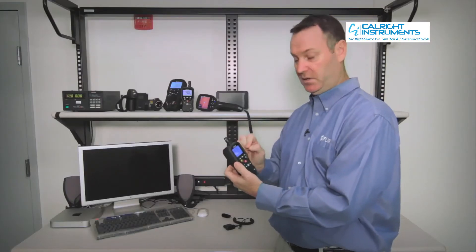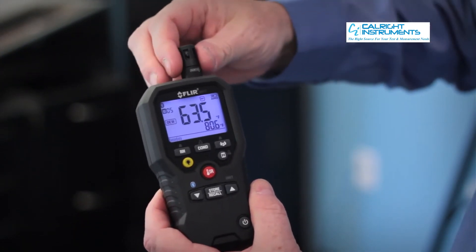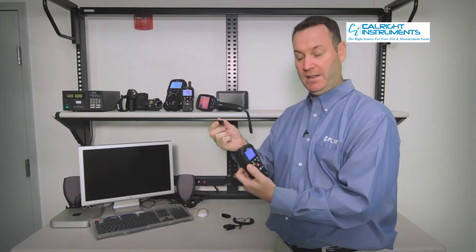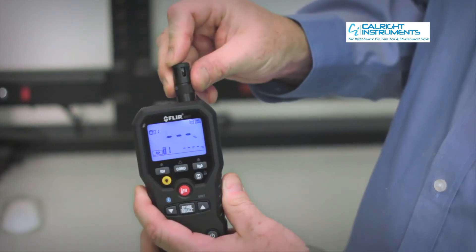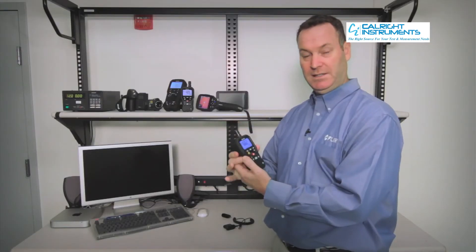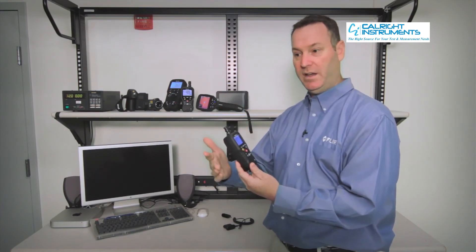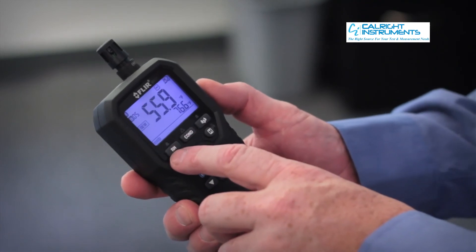One of the nice features with the FLIR model is that it now has a removable sensor. We can actually take the sensor out if it's going out of calibration and replace the sensor right in the field. It's as simple as popping it off, taking a new sensor that we know is calibrated, inserting it back onto the meter and screwing it back down. The advantage is this is not going back to the factory for service — no delay in your workday to try and manipulate data readings. We can actually take all the readings right in the field.